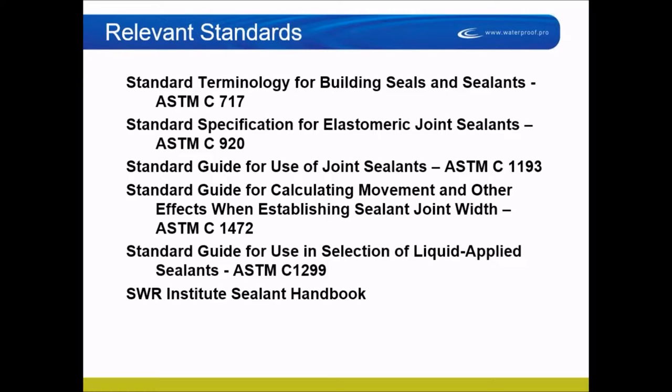A lot of times people expect you to adhere to these specifications, yet they have no clue what they contain. They want you to comply with the standards, but they don't comply or know what they are themselves — especially when it comes to ASTM C1193, which is the standard guide for joint sealants, and ASTM C1472, which covers calculations for thermal and seismic movement when selecting a sealant.